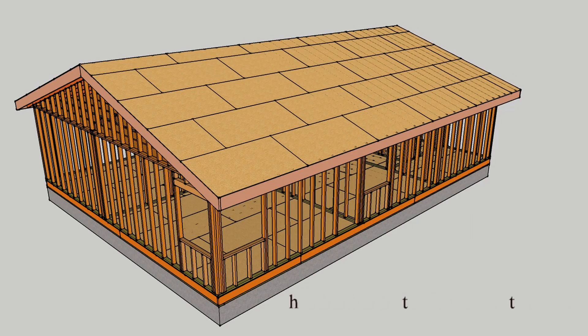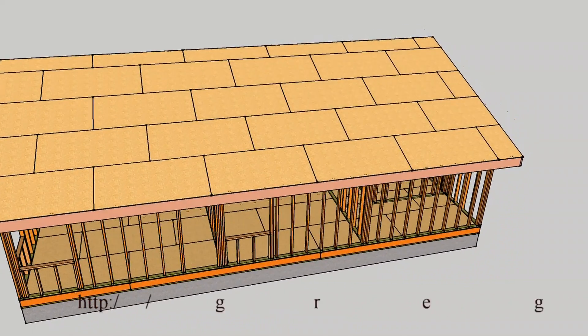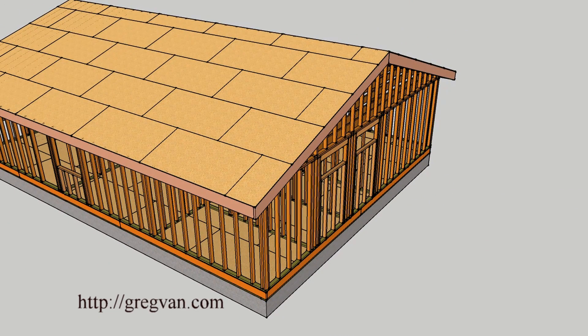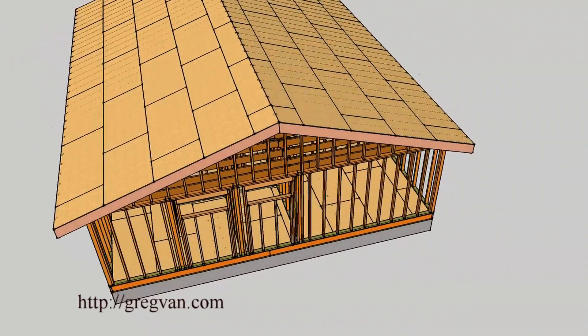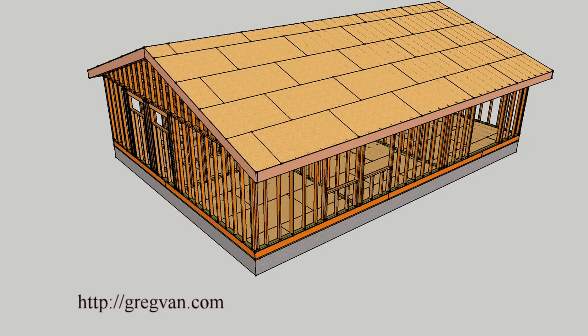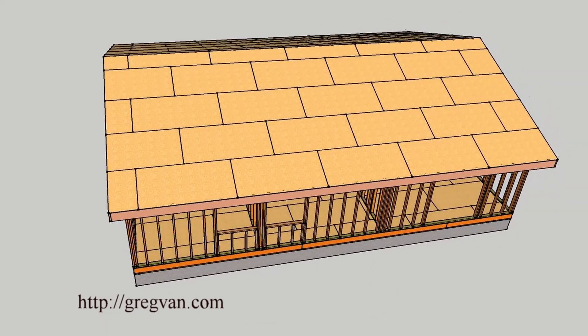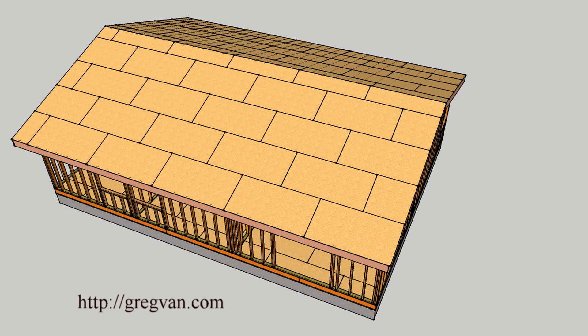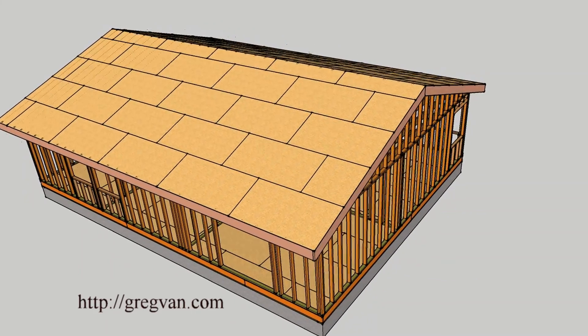This is an example of a conventionally framed single-story home with a gable roof — specifically a straight gable. The rafters go all the way through, and there is plywood sheathing or OSB (oriented strand board) sheathing with conventional framing and wall studs. We're going to take the house apart and rotate it around to give you an idea of how these homes are built.